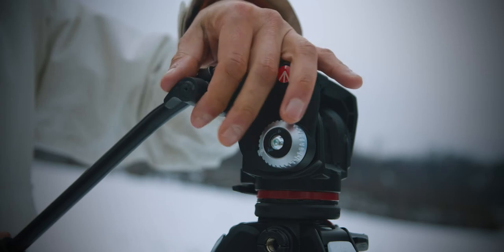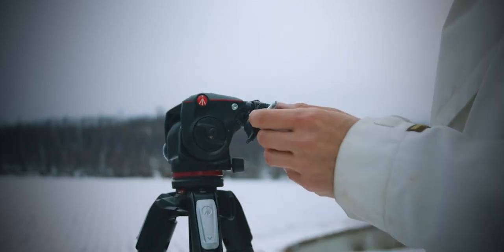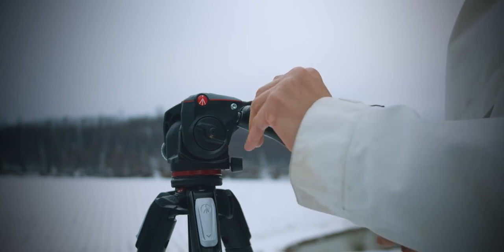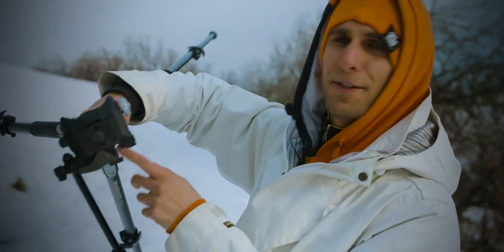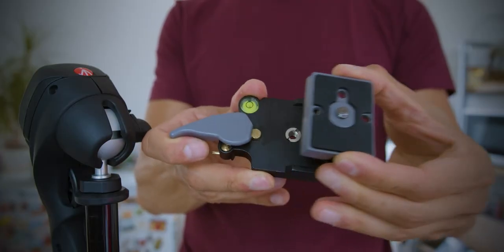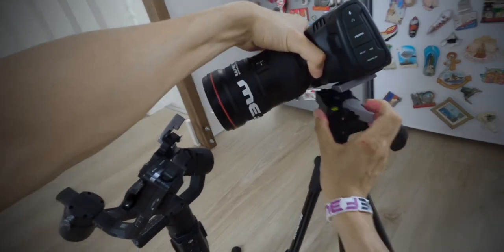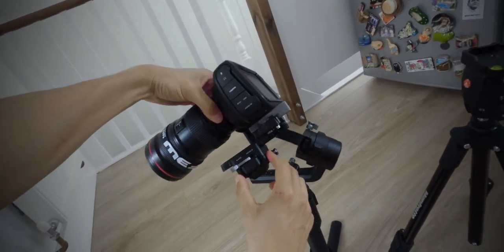One of the first features you'll notice about the head is the handle. There's a knob on the side — you can screw or unscrew the handle and turn it from a right-handed head to a left-handed head. A few seconds and you can move the handle from one side to the other. The second feature is the bubble lever right here on the head — it comes on the head and not on the tripod, which is very useful to balance your camera properly. The head comes with a quick-release plate. I've got three of them by Manfrotto that I use throughout my gear — on gimbals, tripods and so on. It takes literally a few seconds to move your camera from a tripod onto a gimbal.